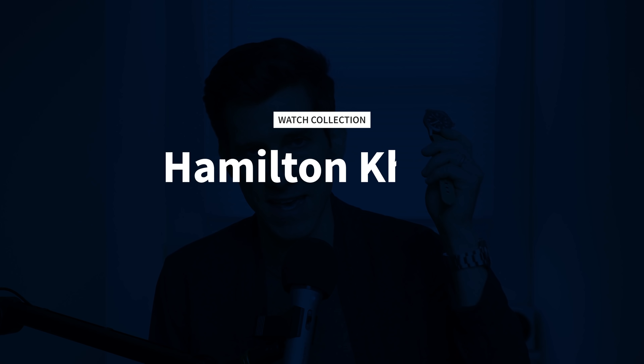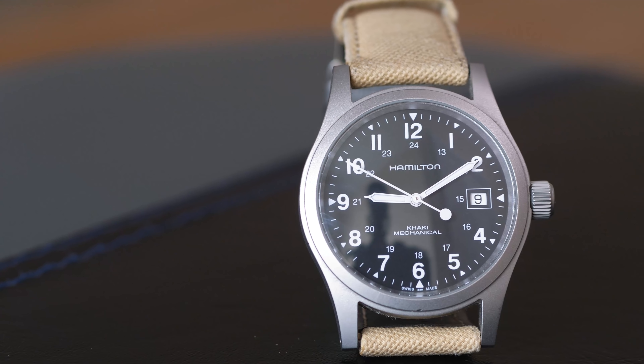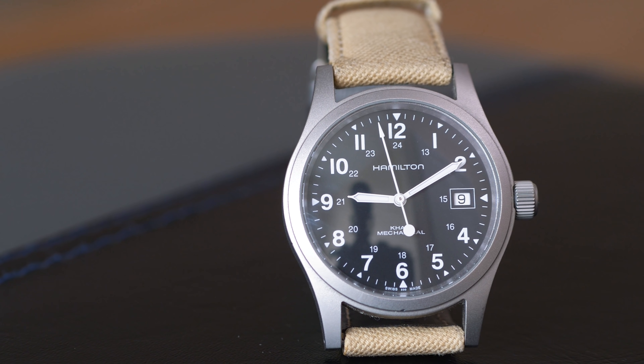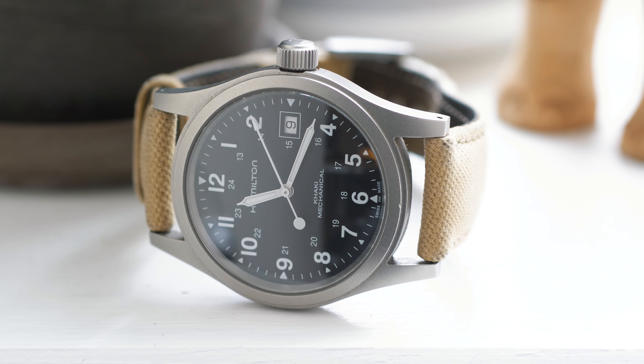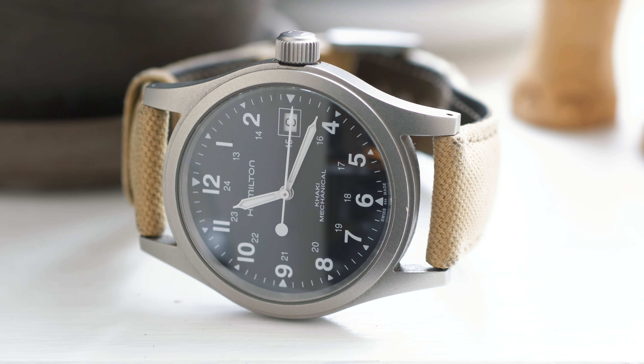I'll probably gift this one to one of my little nieces or nephews one day, just to see if I can get them bitten by the watch bug. And speaking of the watch bug, apparently that little F84W didn't scratch whatever itch I was feeling at the time, because shortly thereafter I bought this Hamilton Khaki Mechanical. Just like the SKX, at the time this was the most money I'd ever spent on a watch. It had a Swiss movement, it was a Hamilton, it was mechanical, and I was really excited about it — and honestly, it totally lived up to my expectations.